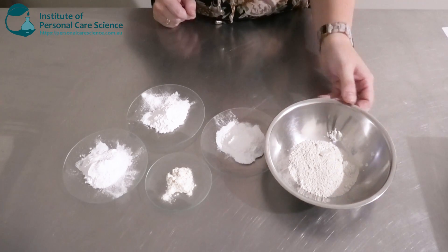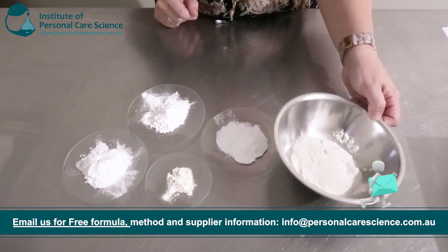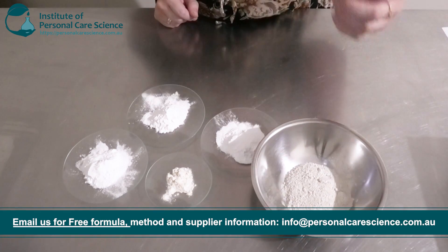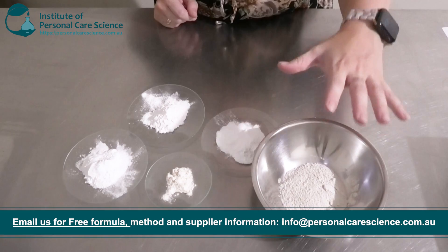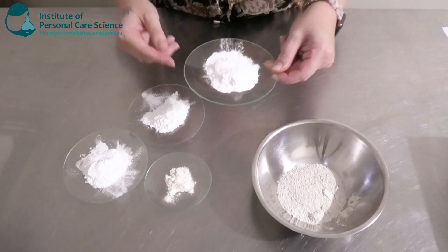Now let me show you how easy it is to put it together. Firstly, I have here my mica — this is a plain white mica, cosmetic grade. This is going to help give it a nice slip and also help it to spread. Now I'm going to be adding a couple of powdered surfactants.